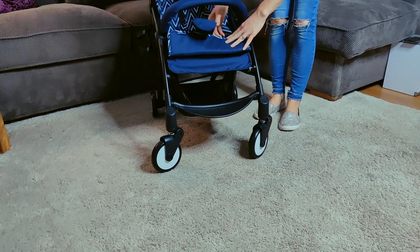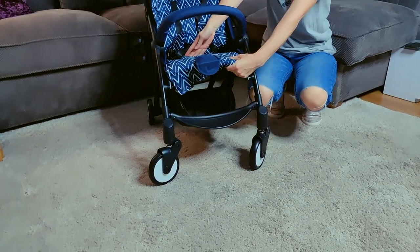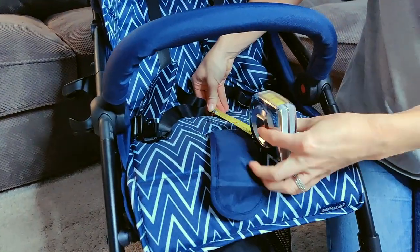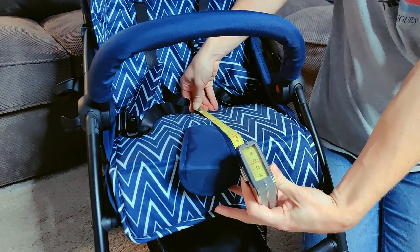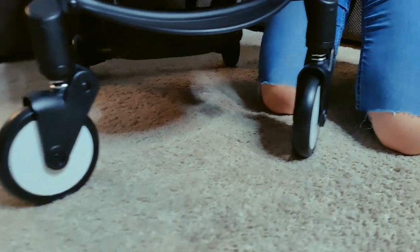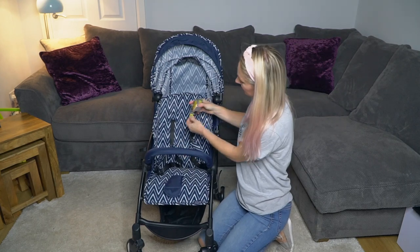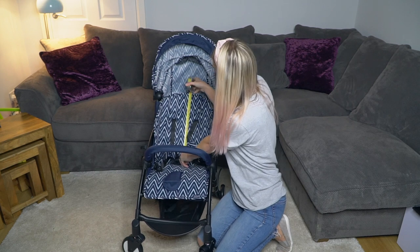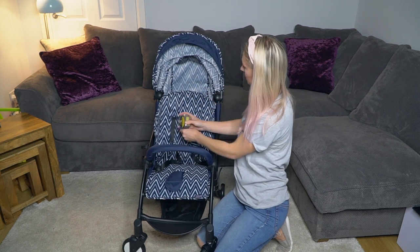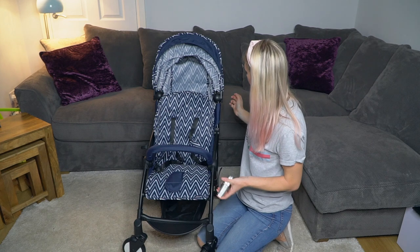There's no foot rest on this, which kind of bugs me, because it feels like without it the seat base is actually quite shallow. From the back of the seat to where it actually ends is 22 centimeters, so for a larger child that might be a bit of a problem. The height of the seat back from the very bottom to the top is around 40 centimeters — it's not the tallest seat. If you've got a slightly taller child, their head is going to sit above the seat back.